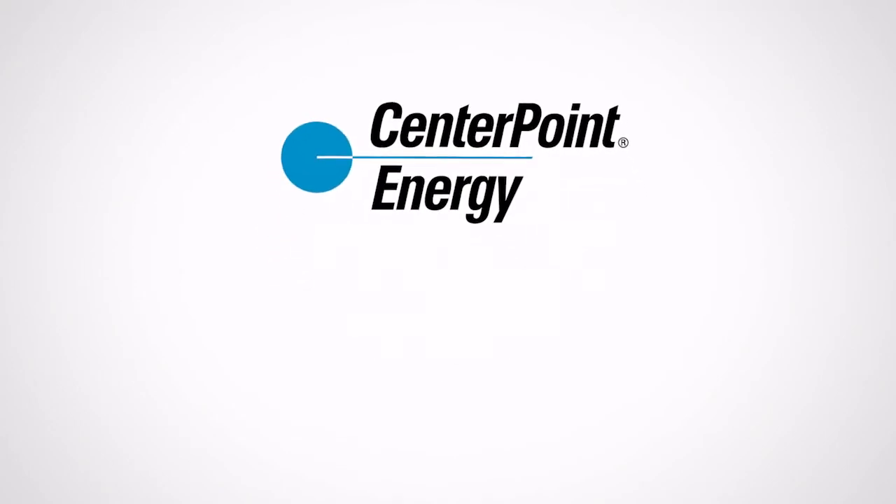Because if your meter can is not properly marked, CenterPoint Energy will not be able to connect your service. CenterPoint Energy — always there.